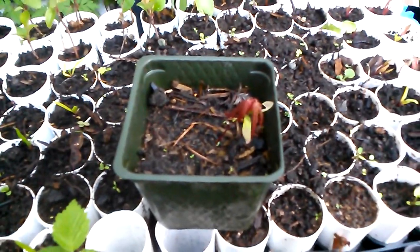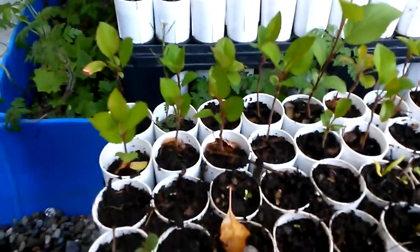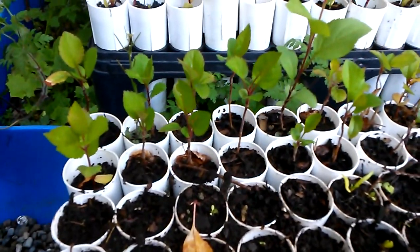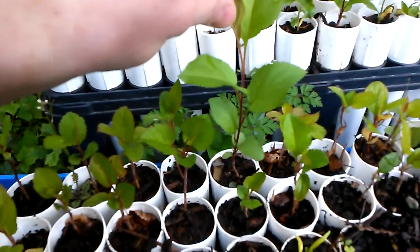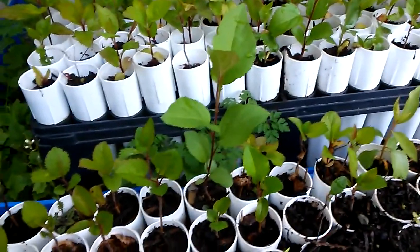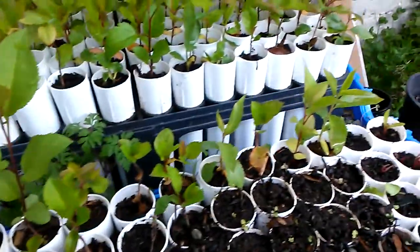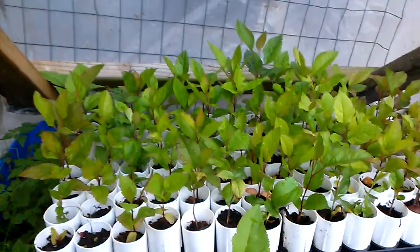This is a Japanese maple grown from seed. So here we have some apple trees. This one right here is in its second year. The first year I guess it didn't grow very much, but the second year it's growing about the same size as everything in the back.